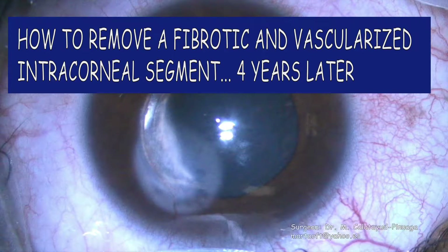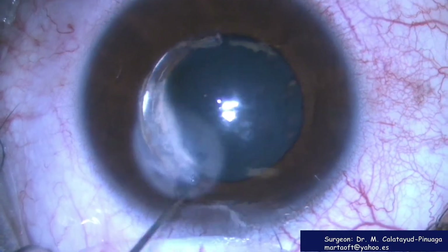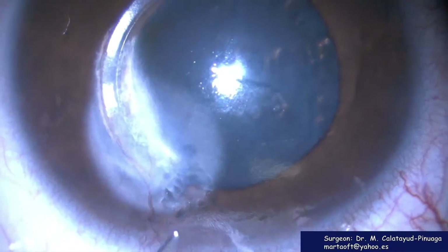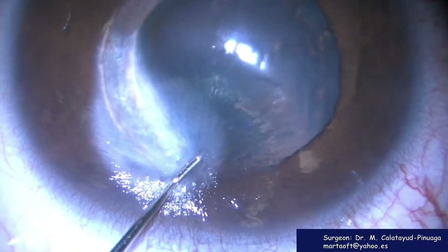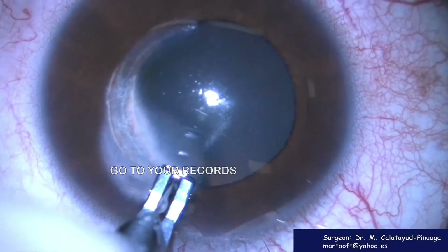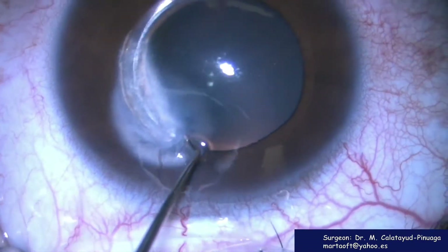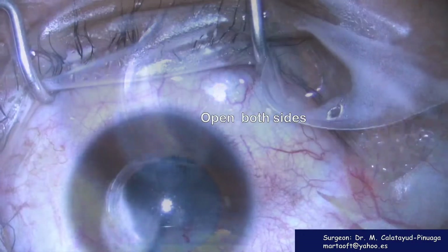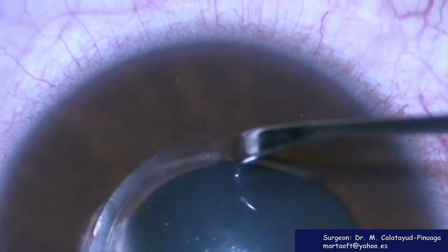How would you remove a fibrotic and vascularized intracorneal segment four years later? Don't push where the incision was, especially in this case of difficult visualization of the cornea. Go to your records, look for the depth of the tunnel, and then try to dissect first vertically and then horizontally in both sides of the segment.